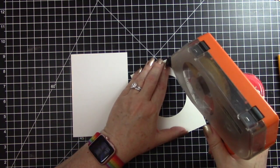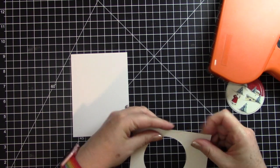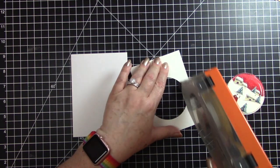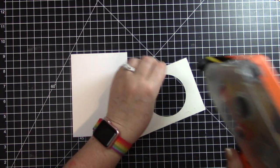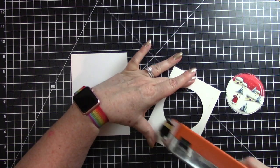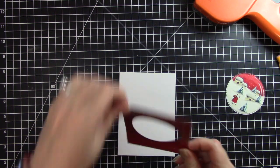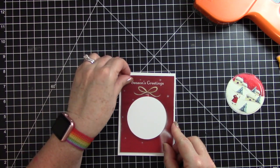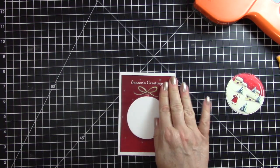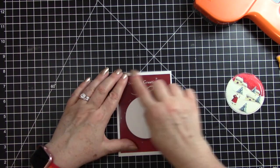I'll go ahead and use my tape runner. I just filled my tape runner up with new tape since it ran out — it always runs so good when I put new tape in it. I wish it ran this good all the time. I'm thinking I might need a new one; this tape runner sometimes gives me some trouble. I'm going to just rub off the extra adhesive that went over the edge.